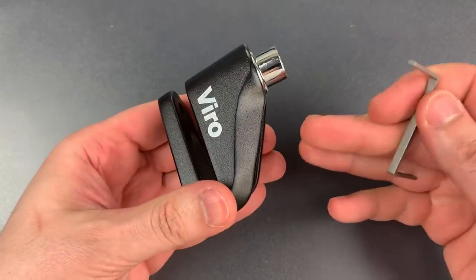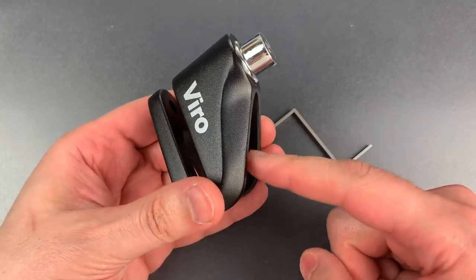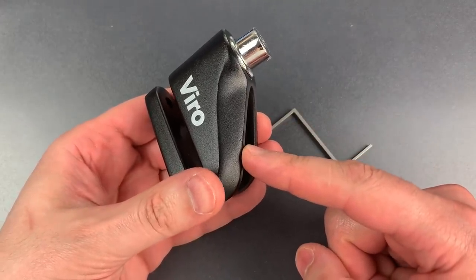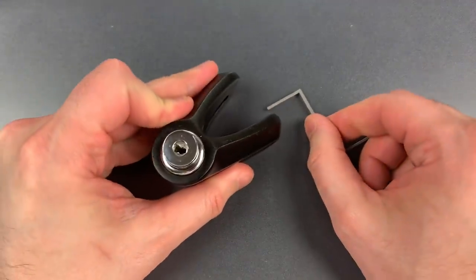Folks, this is absolutely inexcusable. I'd really like to think that this particular sample is the exception, but even if a small percentage of these locks are like this, they need to be avoided altogether.